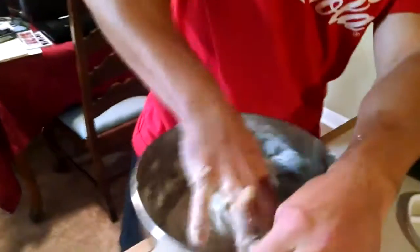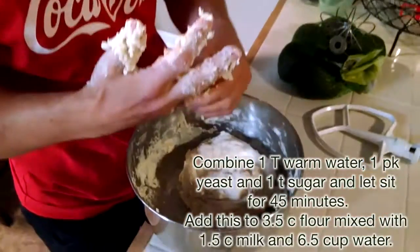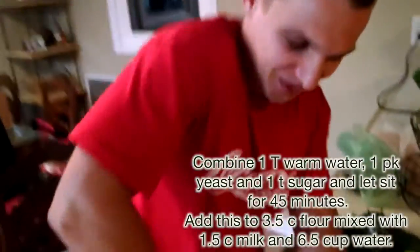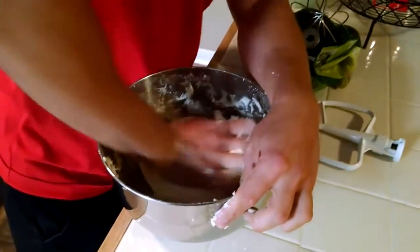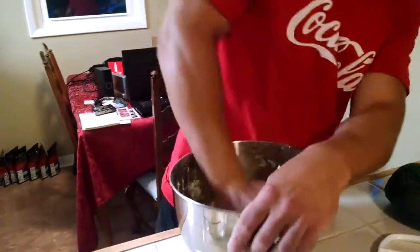We make some pretzels — real German, Bavarian pretzels. I'm kneading the dough, so it takes, I don't know, five or ten minutes. There are big forearms because of the kneading all the time.